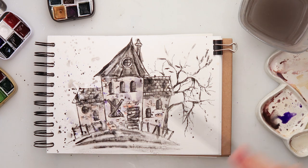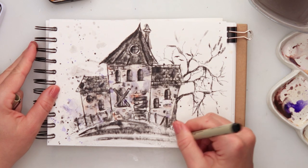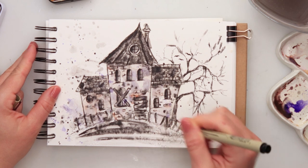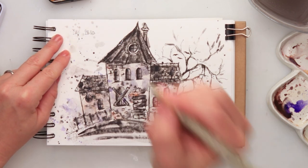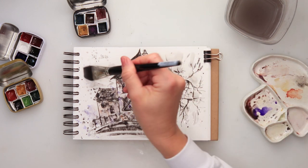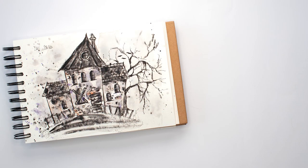I left it to dry completely, and when it was dry I decided to add a little bit more details with the ink pen — adding some grasses or something like that in the lower part, just scribbling there. The background was too white for me, so I decided to add a little bit of black, very watered down, to the background. And with that I'll be finishing off this illustration and this video.